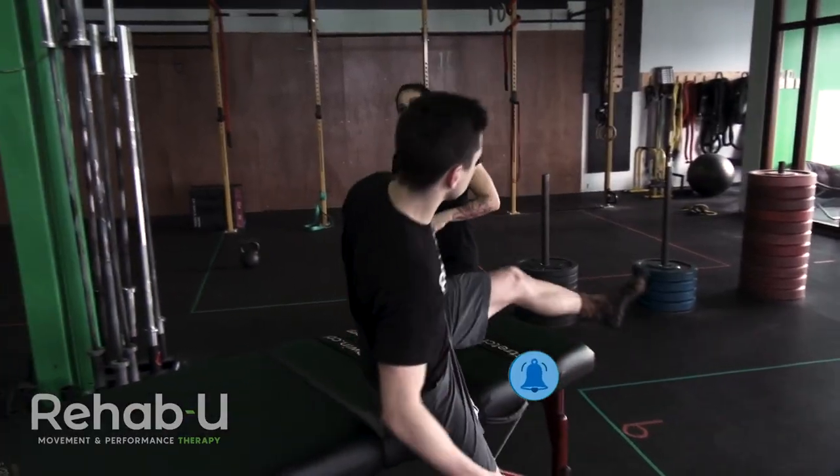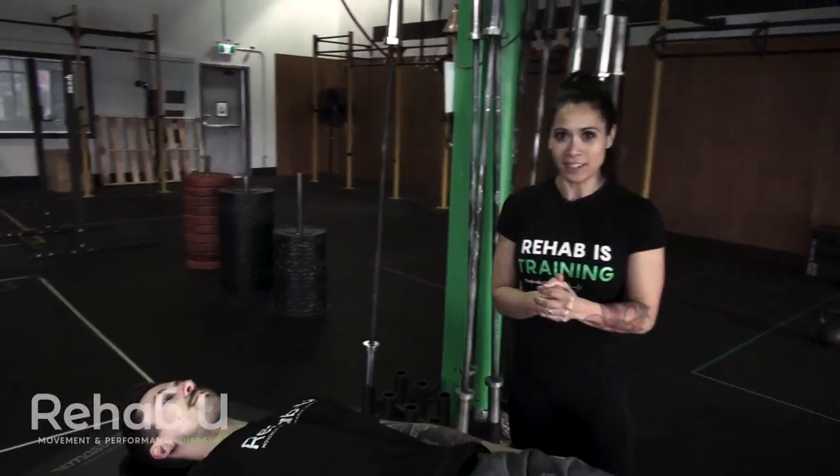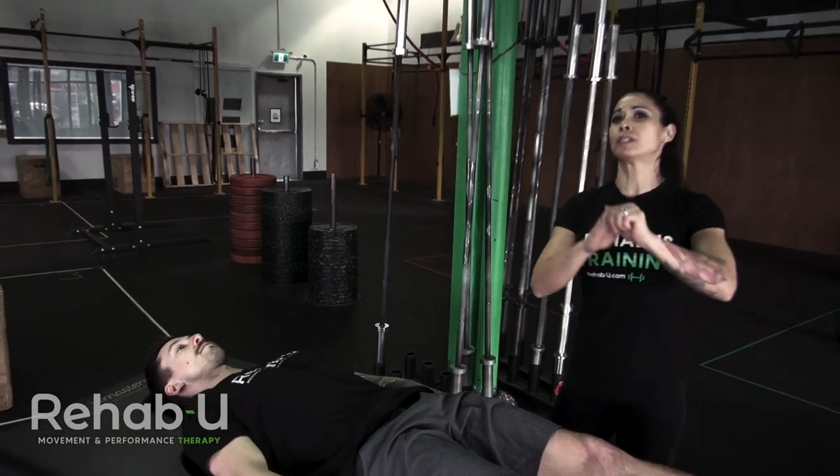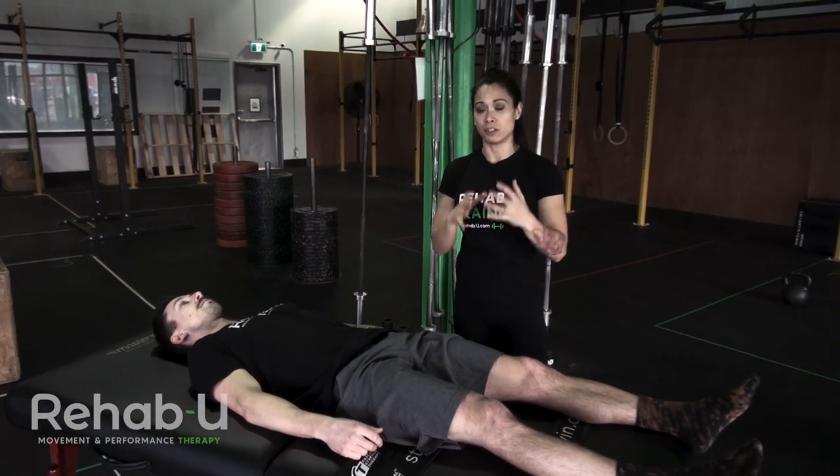If you Google Buttwink, you will get the answer that it's tight hamstrings. And granted, if you're really super tight in your hamstrings, that might limit you in a squat position.